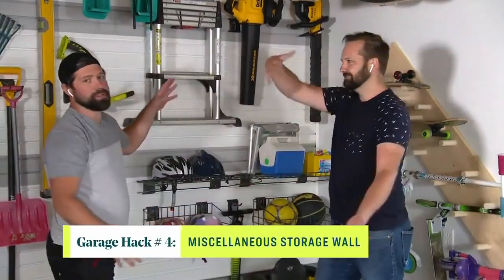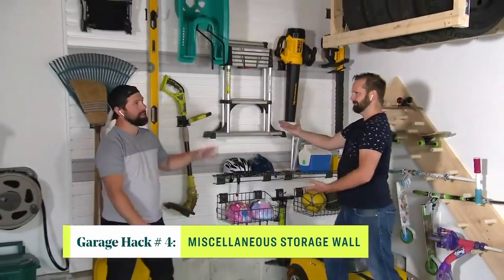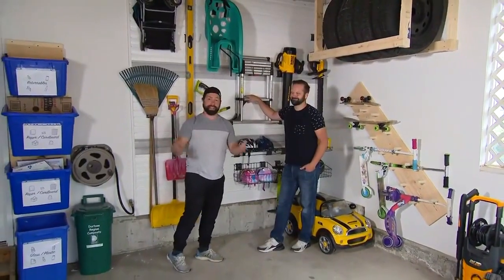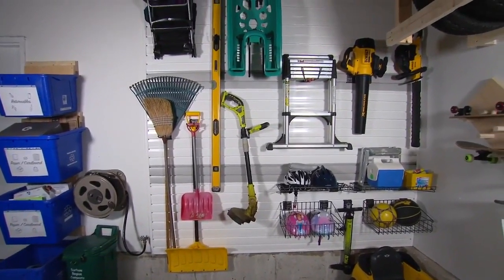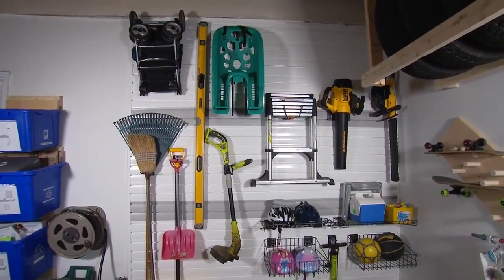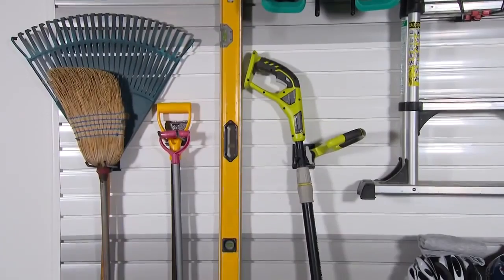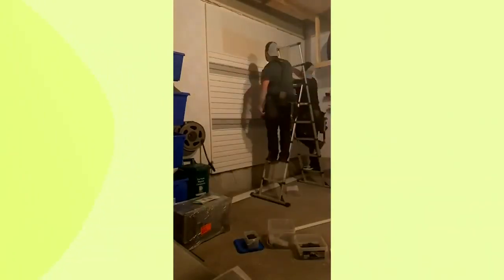I hear you saved the best for last — what is it? This is TrussCore's slat wall system. The previous hacks were very specific storage solutions, but we all have a bunch of small stuff that we need to get up off the floor, and this system is fantastic for that. It's made of pure PVC, so there's no mold or mildew, you're not worried about it getting wet, and when it gets dirty just spray it with the hose. We literally put this together in about a half an hour last night.